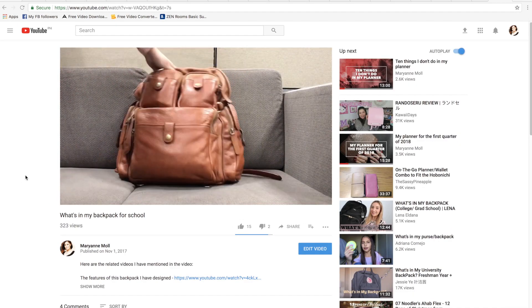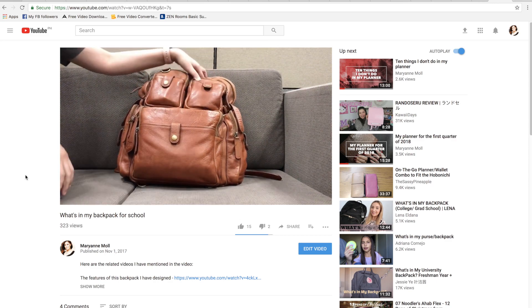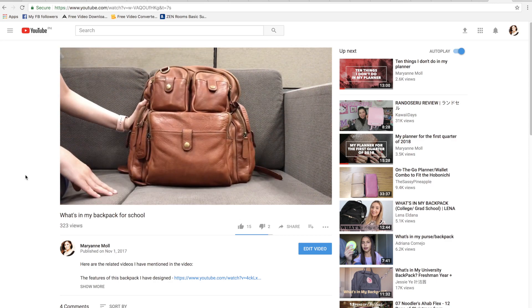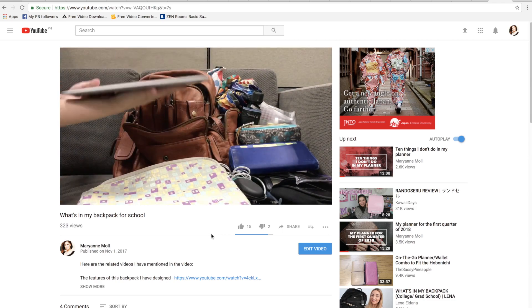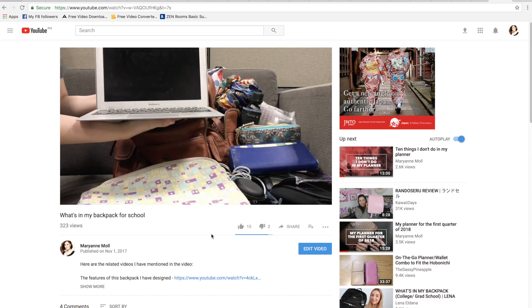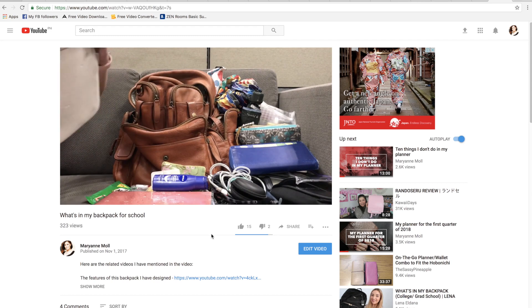I have already done a what's in my backpack video previously and I will link it down below, because everything in there is pretty much the same except that in that video I had an 11-inch MacBook Air but now I have a 15-inch MacBook Pro.